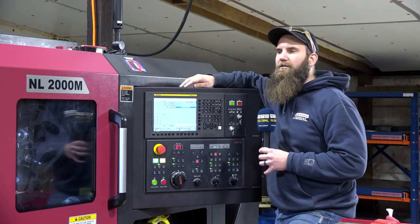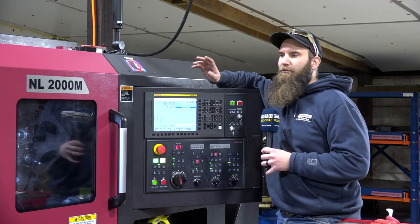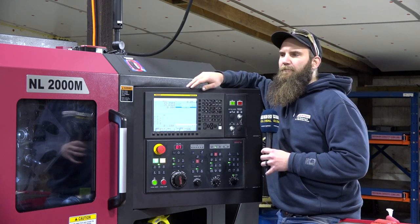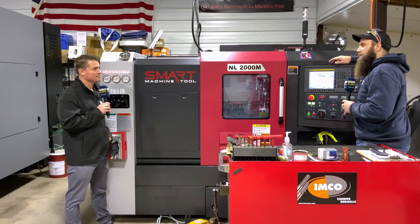...we're able to run a full bar unattended on this machine, which is about 62 parts, and they're all within spec at plus or minus a tenth and a half.